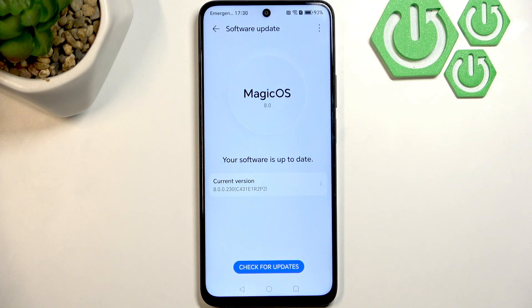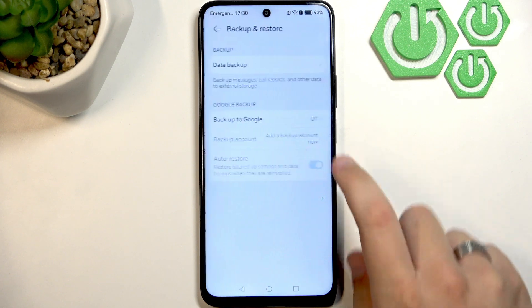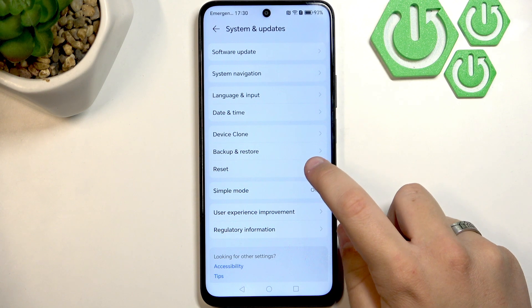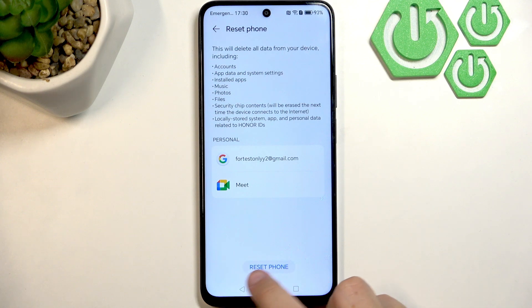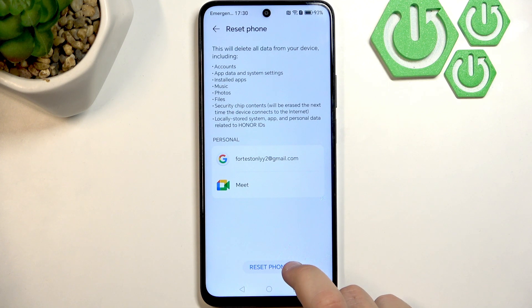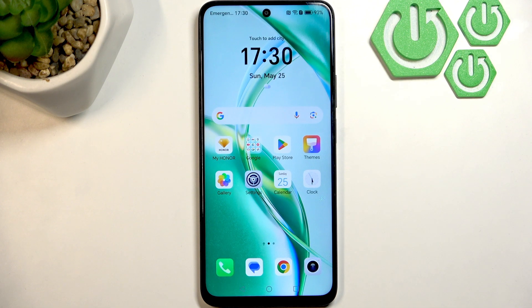If all of that didn't work, the last step is a factory reset. Don't leave System and Updates just yet — go to Backup and Restore, back up your data to Google, then click Reset, then Reset Phone. Enter your lock screen password, confirm by clicking Reset Phone once again, and that would be it.